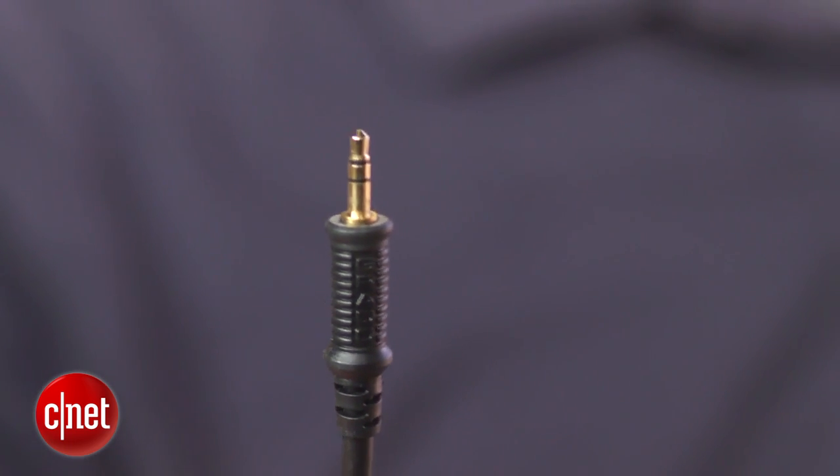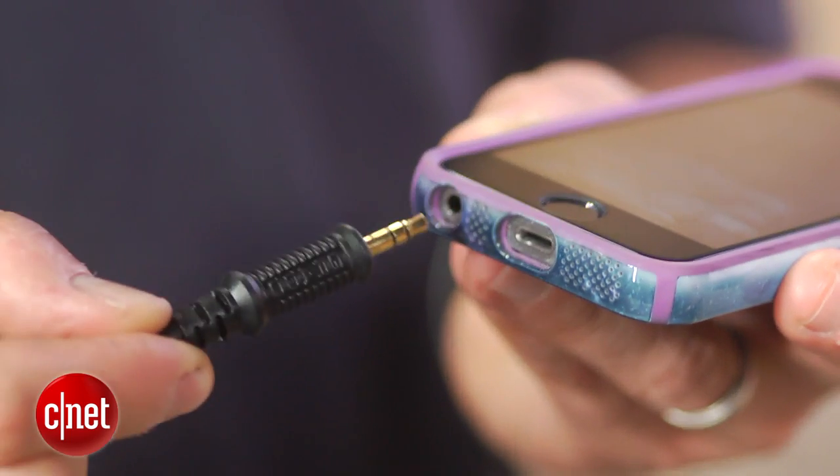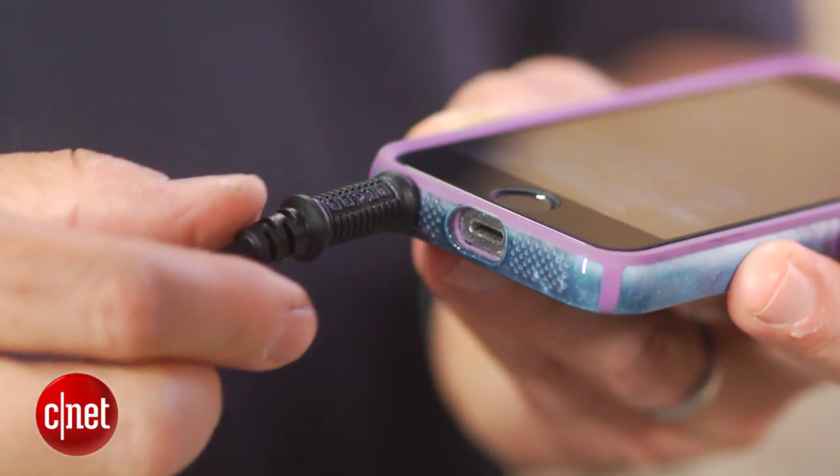My only complaint about the design of this headphone is the plug. It's very sturdy, but with more people using their smartphones as music playback devices, Grado would have ideally made it more case-friendly. As it stands, you may have to take off your case to plug this headphone into your smartphone's headphone jack.